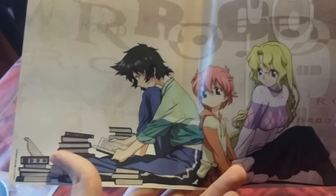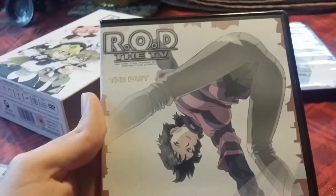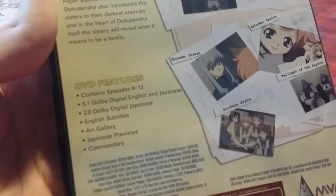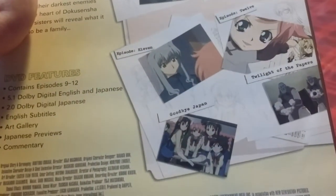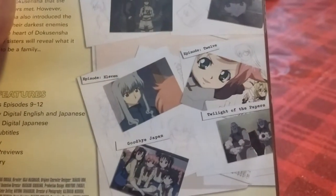Here is disc 3 of the England version, called 'The Past.' Another quite dramatic pose for Maggie — it looks like her pants came unbuttoned or something like that, and she's got one of her paper demon creations. This one's got episodes 9 through 12: Episode 9 'Heart of Darkness,' Episode 10 'Christmas Carol' — I just said it like 'Kurisumas' because I'm so addicted to Neko Sugar Girls — Episode 11 'Goodbye Japan,' and Episode 12 'Twilight of the Papers.'